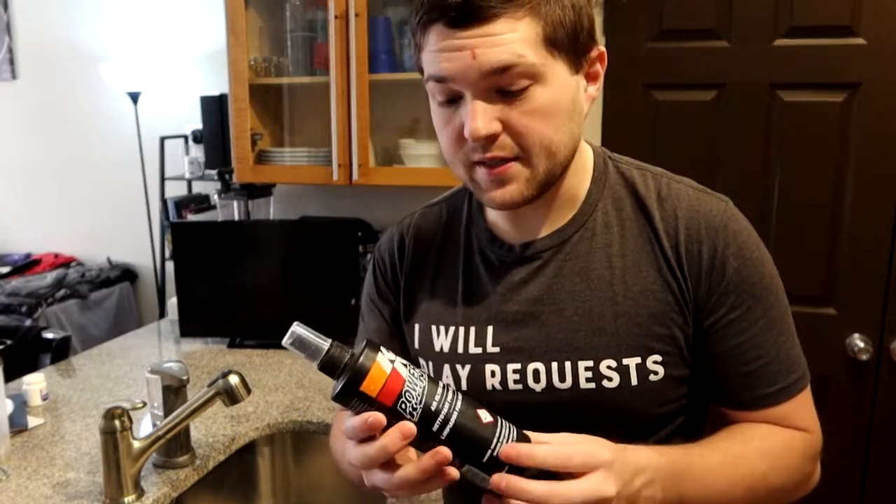Before we get into cleaning the filter, a little disclaimer on the recharge system. This cleaner is definitely not the nicest thing in the world — it's a very strong cleaner. It's highly recommended on the instructions that you wear gloves, eye protection, and avoid breathing in the vapors. I'm going to be applying it and then leaving the area, letting the furnace run to circulate the air. I have done this before without gloves and been fine, but the instructions say to wear eye protection, gloves, and take all precautions — this is definitely some nasty stuff you don't want to breathe in or get on your hands.